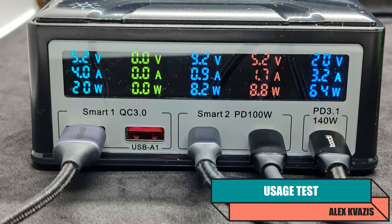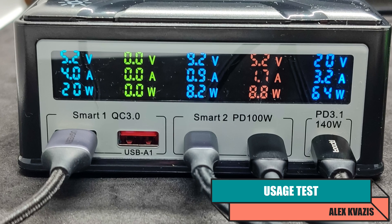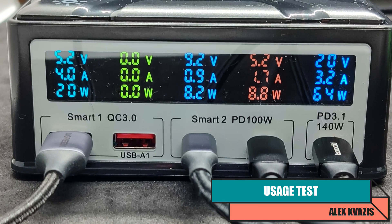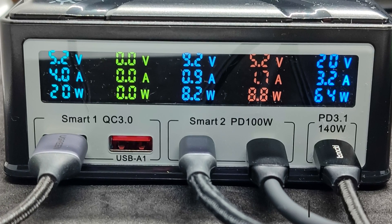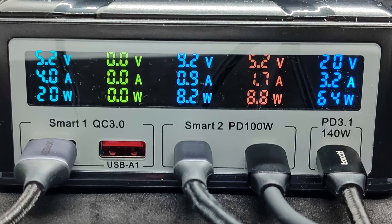Here's an example of domestic use of the station. Currently 4 out of 5 ports are occupied, with a total power just over 100 watts. On the Type-A5 and Type-C2 ports, the voltage is 5.2 volts; on Type-C3, 9.2 volts; and on Type-C1, 20 volts.